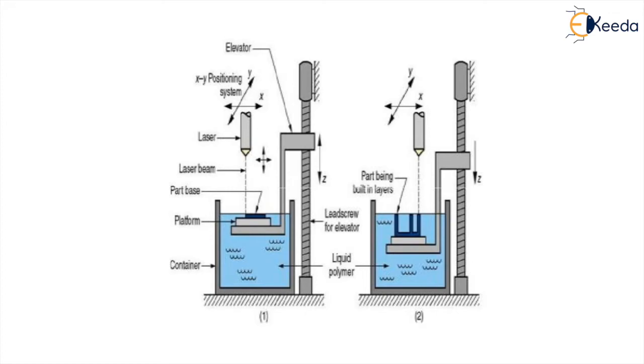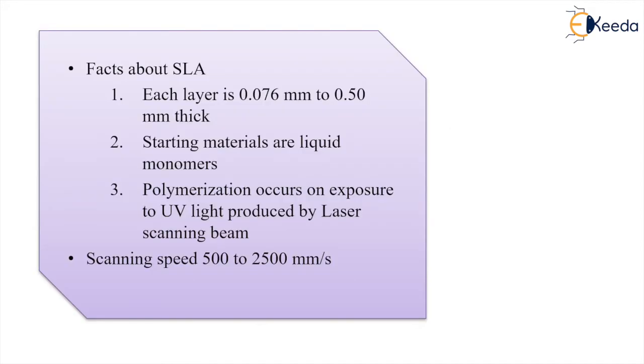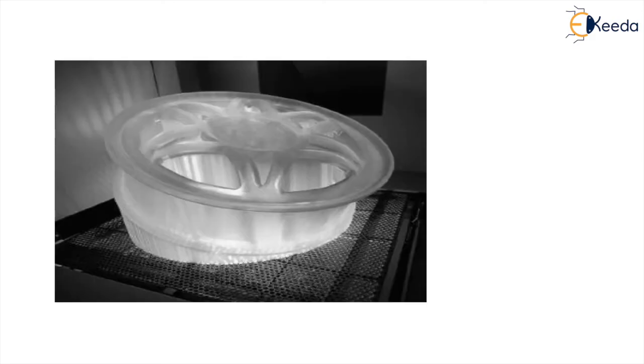Key facts about SLA: each layer is approximately 76 to 500 microns thick. The starting materials are liquid monomers, and polymerization occurs on exposure to UV light produced by the laser scanning beam. The scanning speed is 500 to 2500 millimeters per second. This is an example of a part made by stereolithography.